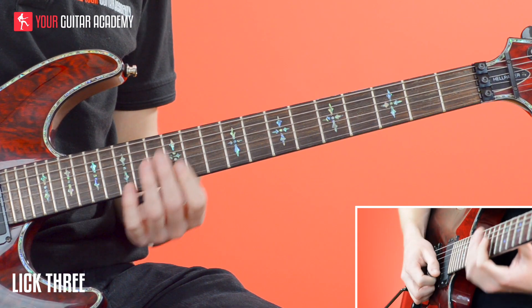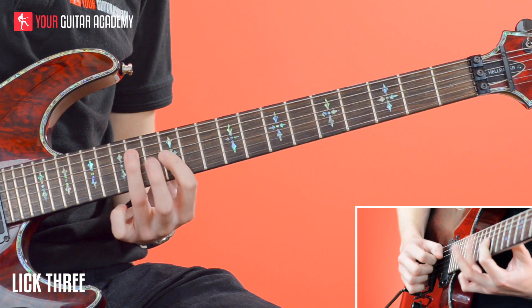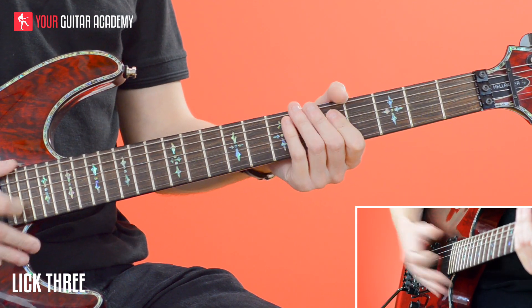If I do that slowly, it goes like this. Slowed down and playing it at that sort of speed, it's not too bad — but the right-hand technique is what's going to help you get it a bit quicker.